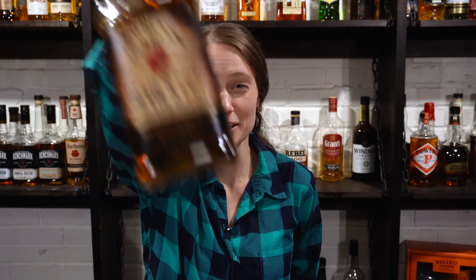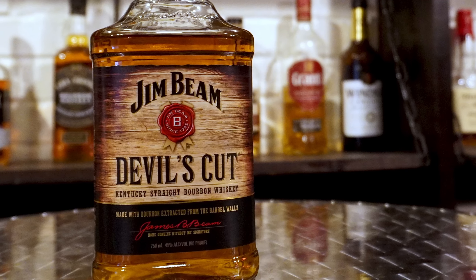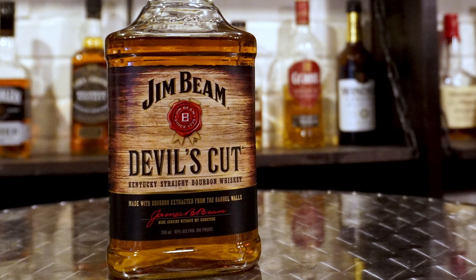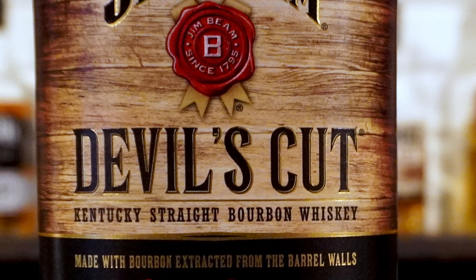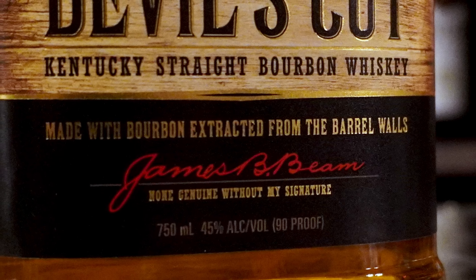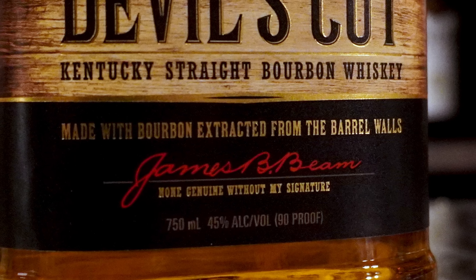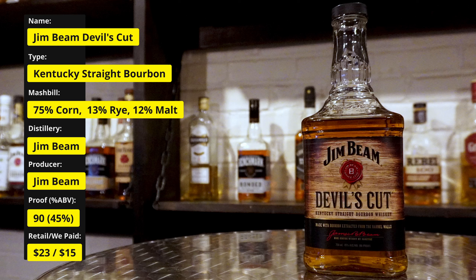Today the guys will be doing a blind review of Jim Beam Devil's Cut. Jim Beam Devil's Cut is a Kentucky straight bourbon from the Jim Beam distillery. The Devil's Cut is the term used for the whiskey that is absorbed by the oak barrels. This whiskey is made from bourbon extracted from the barrel and then mixed with other Jim Beam bourbons. This bottle comes in at 90 proof. We paid $15 for our bottle with an average retail price of $23.